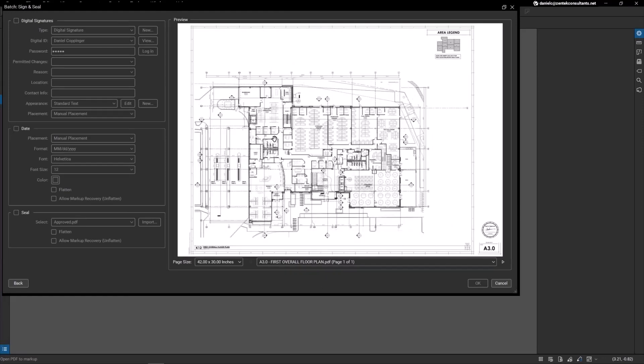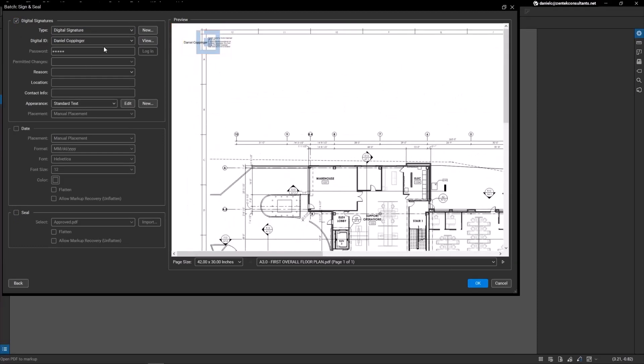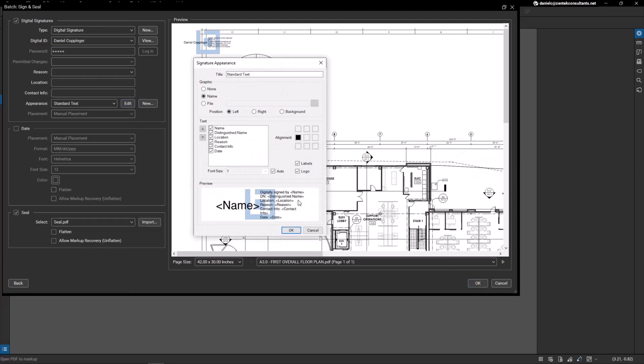Now I have this PDF in the batch interface. On the left-hand side I have the option to include digital signatures, a date, and a seal. I'll select that, and you can see — zooming in — that I have my digital signature and a seal. The seals are pre-loaded within Bluebeam, so there are a bunch of different ones to choose from. Within the digital signature, I can hit Edit and choose what information to include — I'll simplify it and just keep my name.